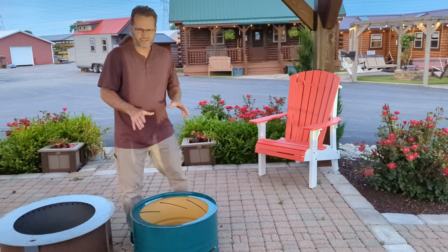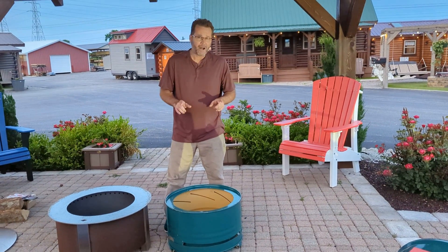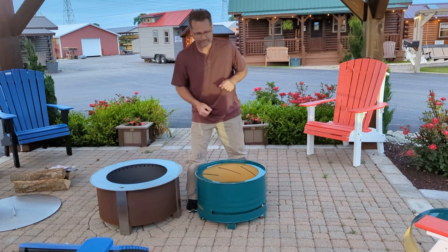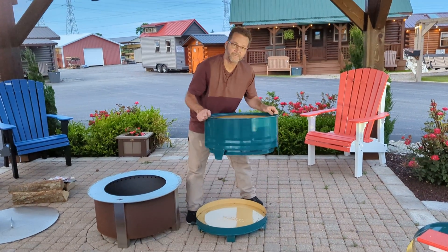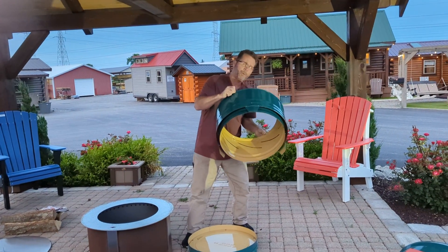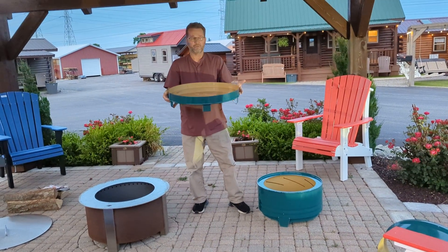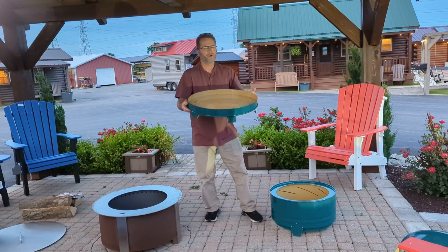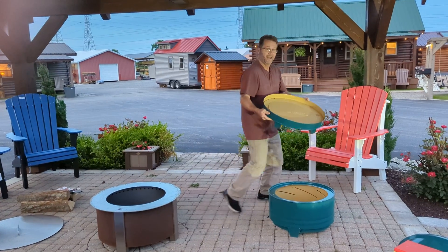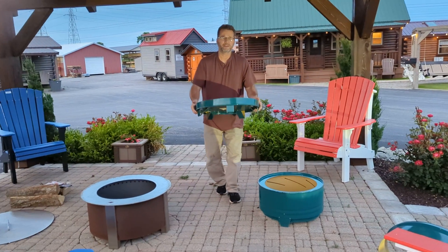I purposely developed the Amicus smokeless fire pit to be modular. That modular design that allows the air to feed from the side at the base of the fire also facilitates separation of the upper smokeless component. This part can be set aside, and you can simply carry the base to wherever is convenient — your garden, your compost pile, or just your trash — and quickly and easily dump it out. You're ready for your next fire.